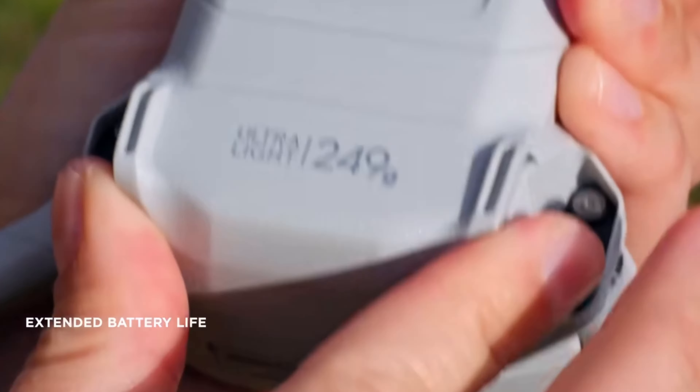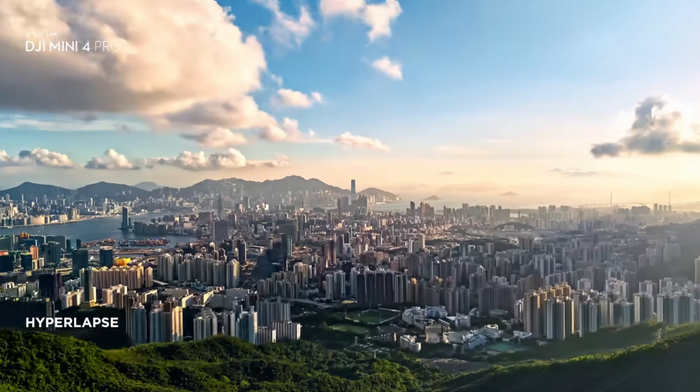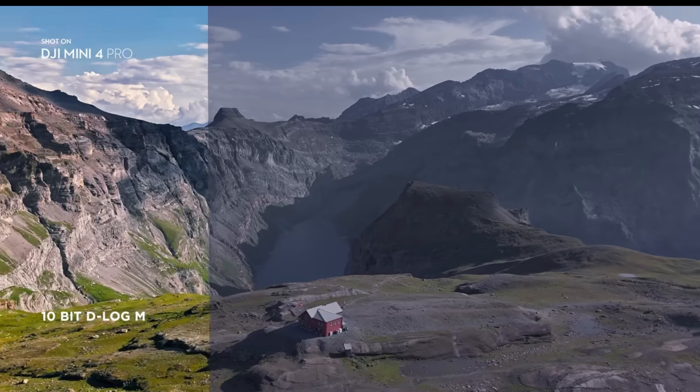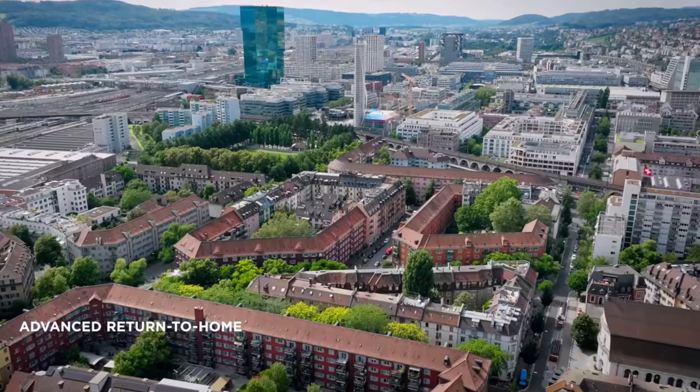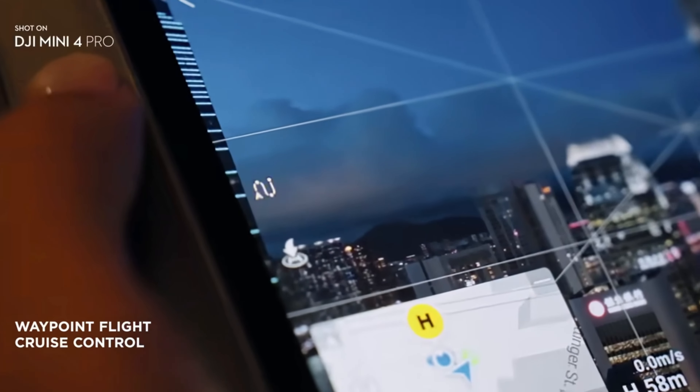As we all know, DJI is trying to keep the Mini series under 250 grams. There's a catch with that, of course, because if you're trying to keep it under 250 grams it's a little bit hard to put a lot of technology inside that camera. But DJI has been putting really nice specs in the Mini series and they just keep developing and upgrading, so we can expect to see better results with the DJI Mini 5.